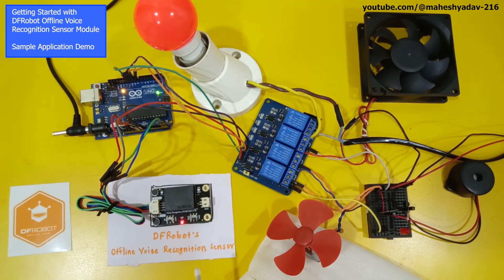Now we will turn on the circuitry. As soon as you power on the circuit, you can hear a prompt from this offline voice recognition sensor. In order to invoke the sensor or voice assistant, we have to call its wake-up command word.